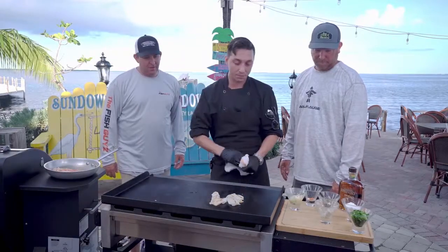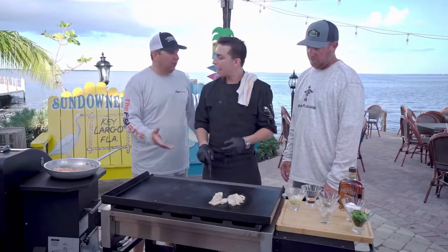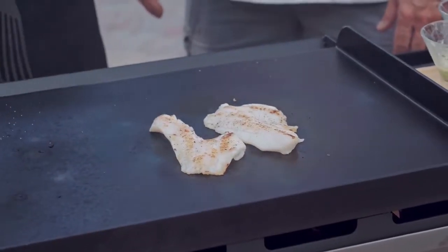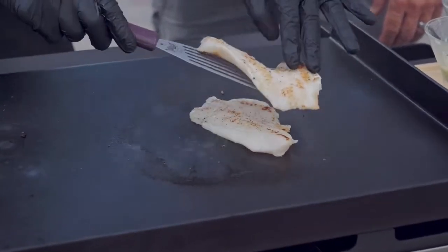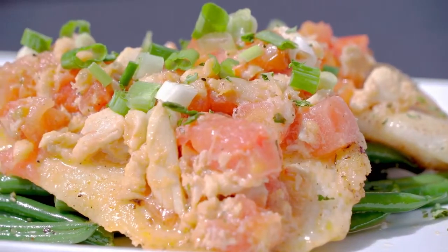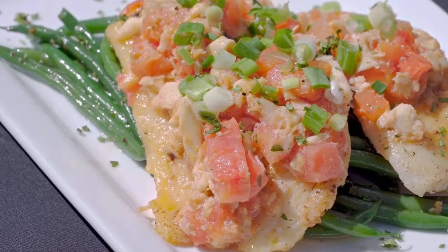If you don't have hogfish where you live, you could use just about anything for this dish — it doesn't have to be hogfish. It could be any light fish. What about tilapia if you're in Michigan or Nebraska in the wintertime? Absolutely. And we're ready on our hogfish, gentlemen.